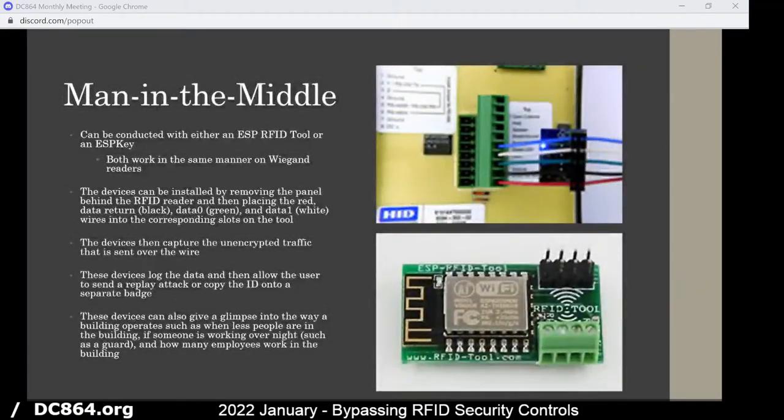Moving on, there are man-in-the-middle attack vectors also with RFID. Looking at the RFID access reader, there's typically a little screw at the bottom, and you can just unscrew that and lift the panel off. You have access to all these wires in the back, and with that access you could put an EAP RFID tool or an ESP key and connect it to the wires in the back.